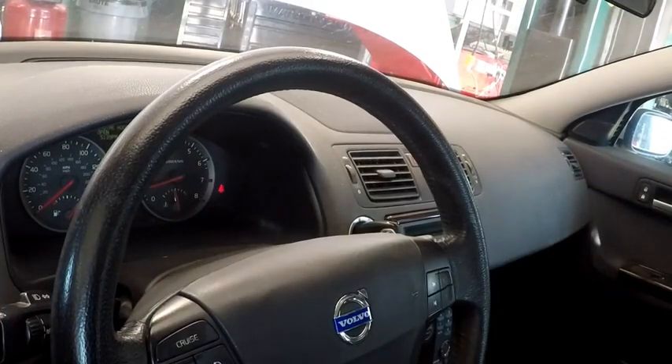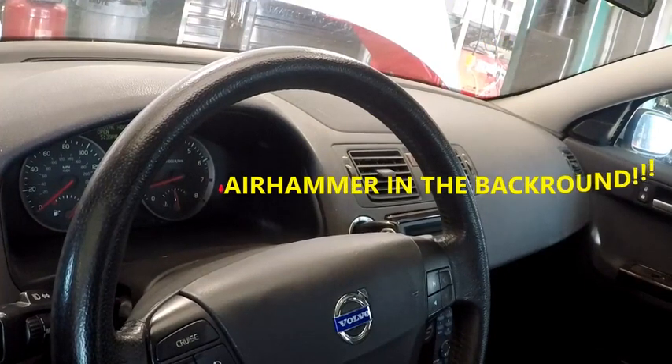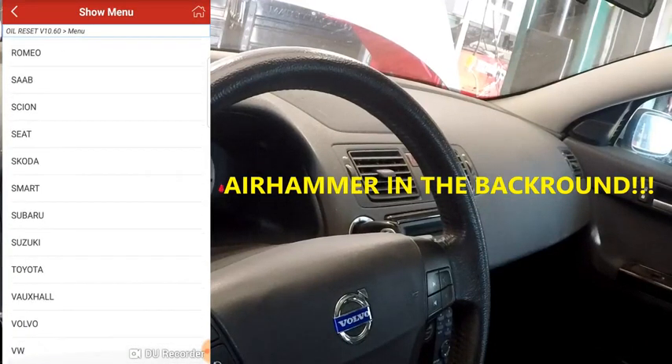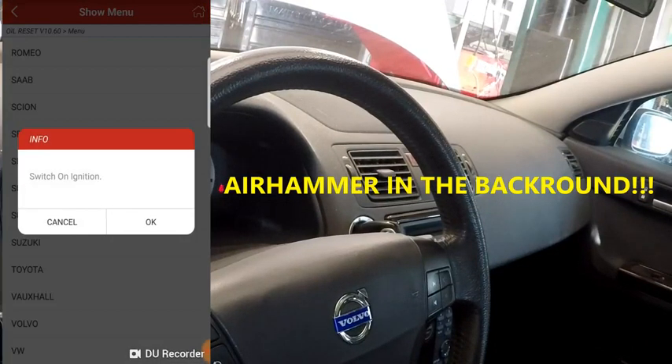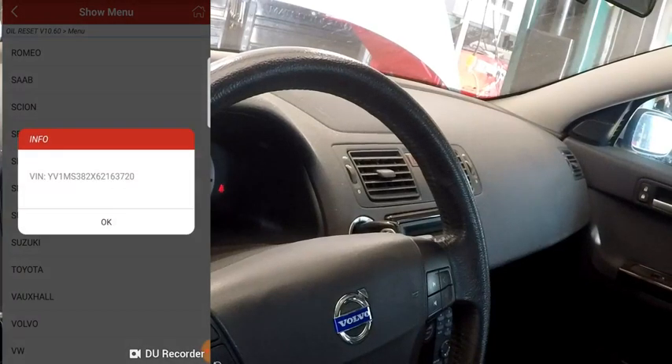So we go right into the special function and click oil reset. We'll go down to Volvo and select it. It says to switch the ignition on, press OK. It's going to read the vehicle information and give us the VIN.